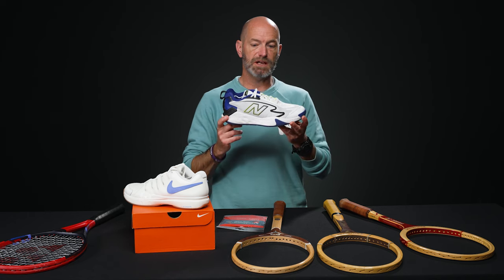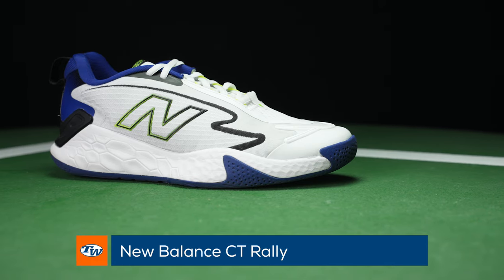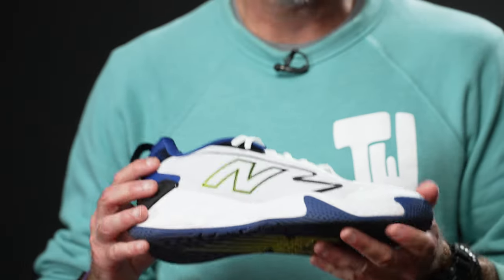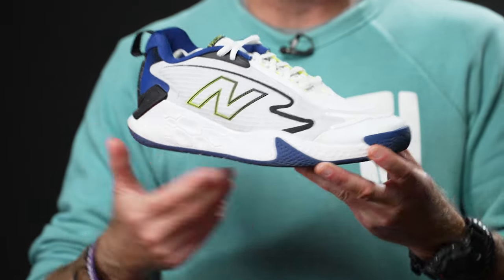And then a shoe we just started playtesting from New Balance is the CT Rally. I hit in these for the first time yesterday — this is actually one of my playtest shoes right here. It comes in a variety of different colors. I've got it in this white and blue, but you can get it in some more aggressive colorways too.